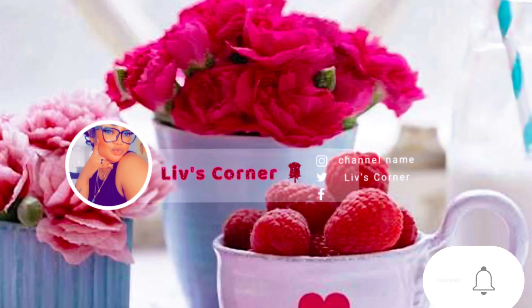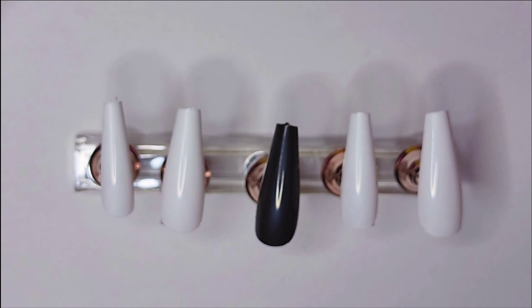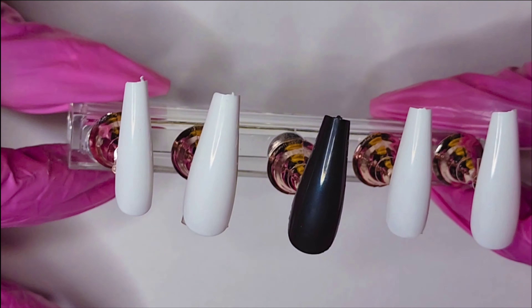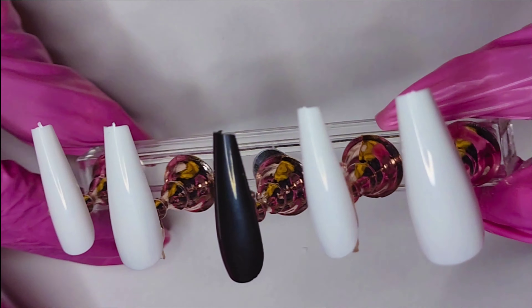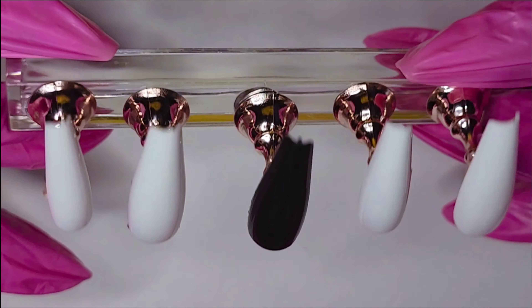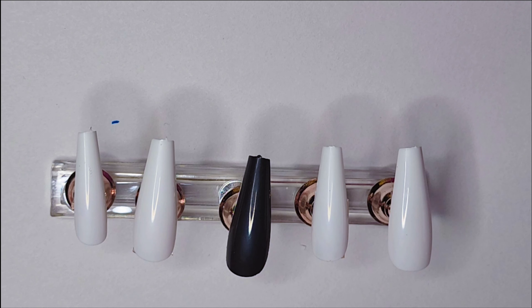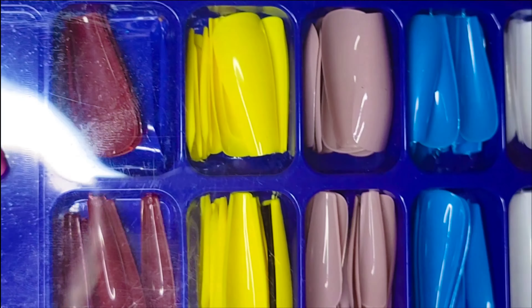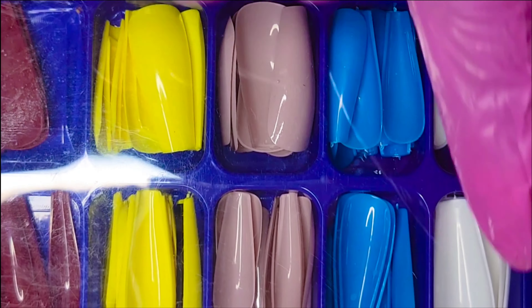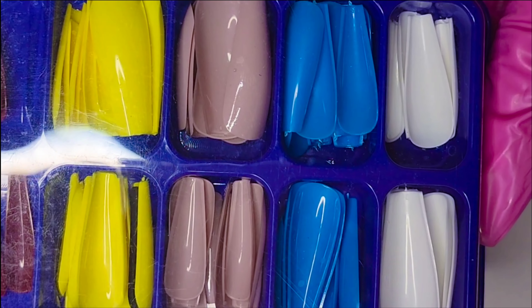Hi, welcome to my page! I'm starting with a tutorial on press-on nails. As you can see, we have these beautiful gorgeous nails which I purchased from Amazon. My disclaimer: I am NOT a professional — I'm just doing this to share my little hacks. Here's a sample of the nails you can purchase from Amazon; they're pretty good, and that's the color I picked. I also have the black but it's not in this pack.